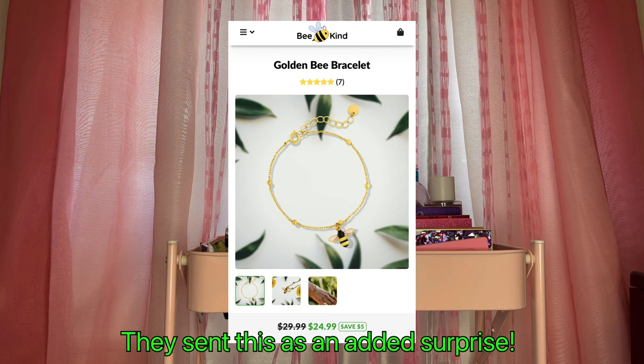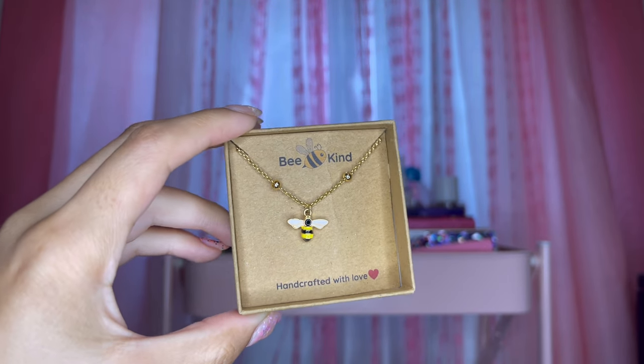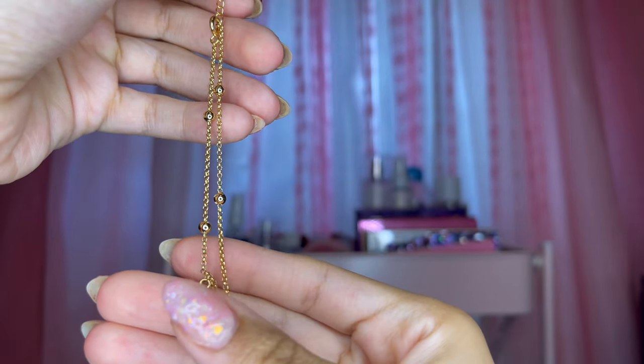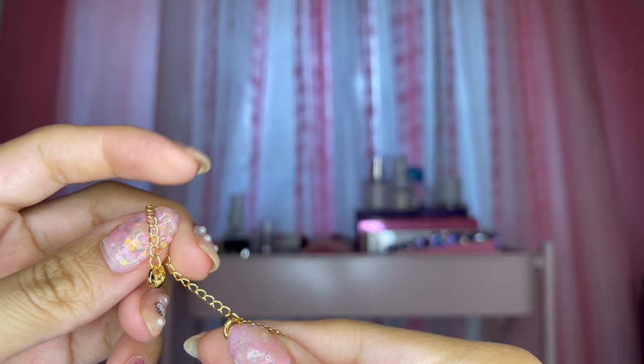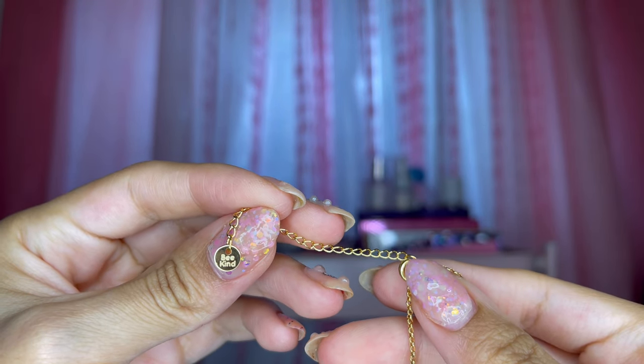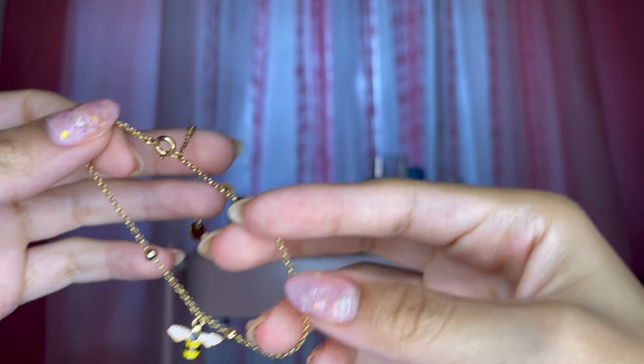The next item I have to show you is called the Golden Bead Bracelet. Just like the others, it came in a recycled material box. When you take it out, it has this beautiful bee charm on it along with gold beads. At the adjustable part it says 'Be Kind' on a cute little tag, and it has a clip so you can adjust it to your size. I also saw that you can wear it as an anklet too, which is really cool!